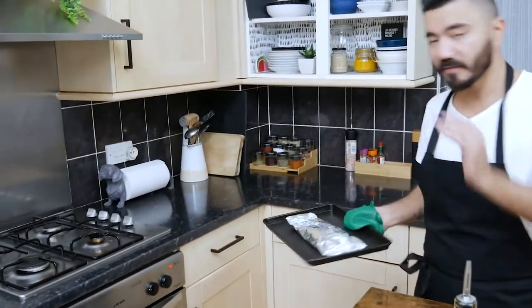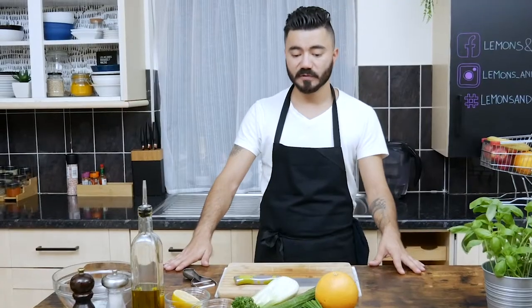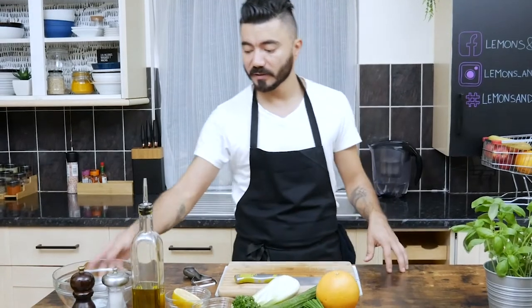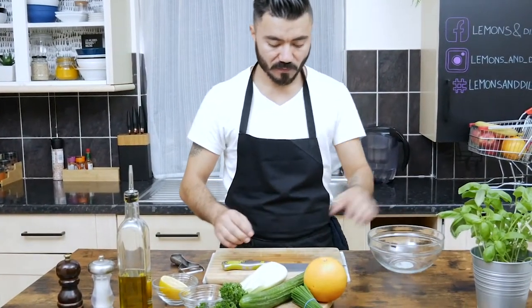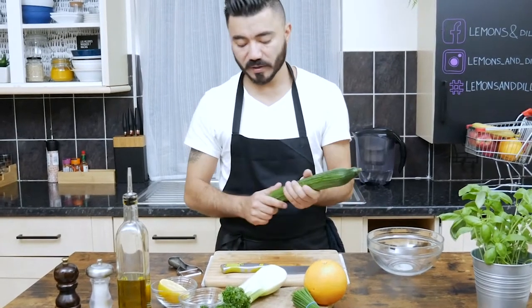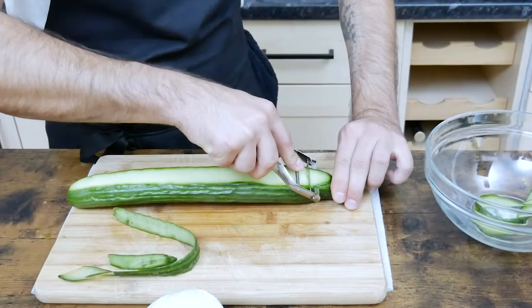Don't be afraid to leave it there, it's not going to overcook. For the fennel salad we need a bowl. I'm going to use some fresh cucumber — I'll cut it with a potato peeler. Now we're going to cut the fennel to give it a fancy shape.